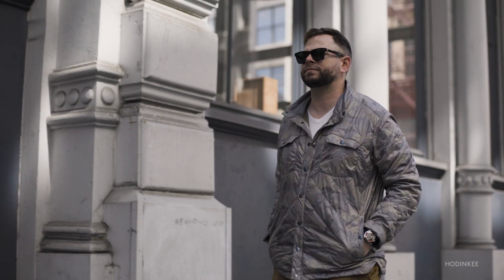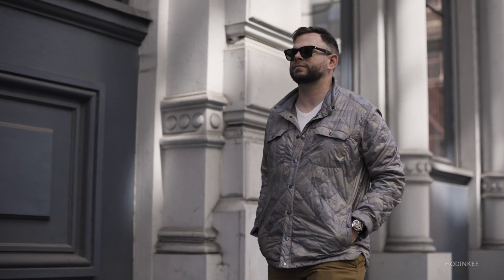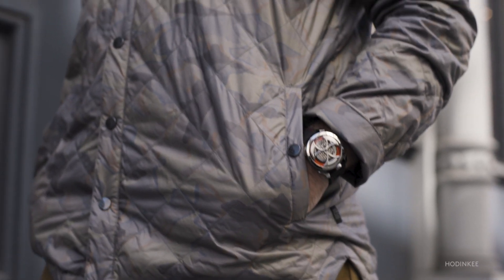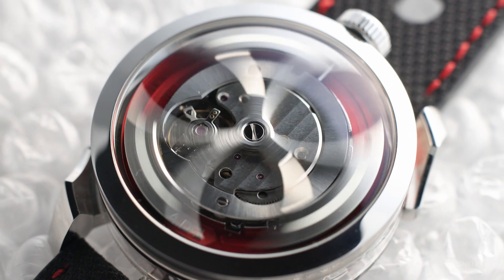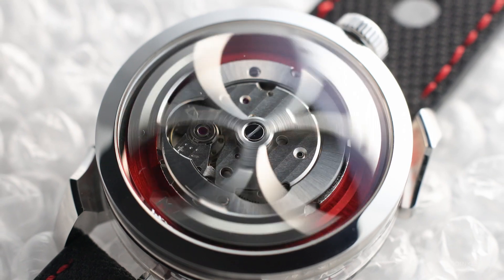This watch closed that loop. It made a dream come true. Granted, $2,900 isn't actually accessible for everyone, but at least everyone can aspire to this watch — it's not out of reason. And as more and more people are collecting watches, they're finding different ways in. No longer do you have to buy a bland blue dial dive watch first to get into the hobby. For the same price, you can get something like this, and there's nothing wrong with more diverse offerings at that price point.